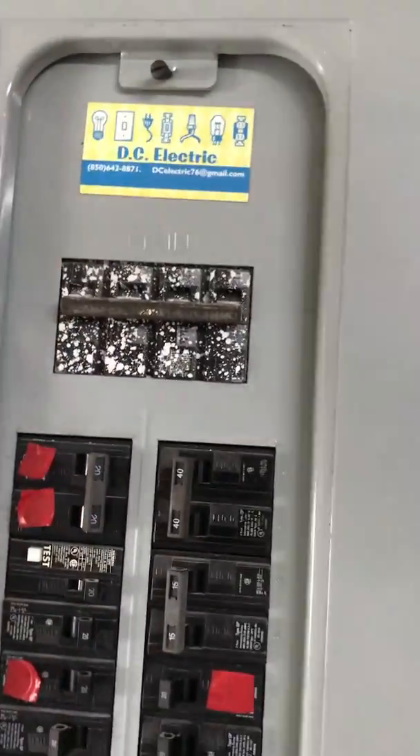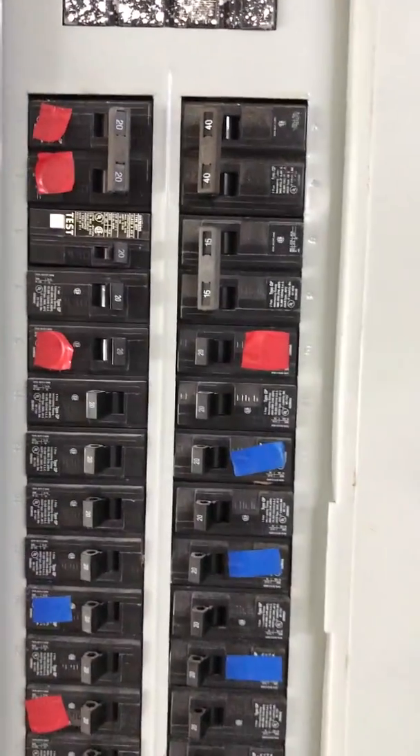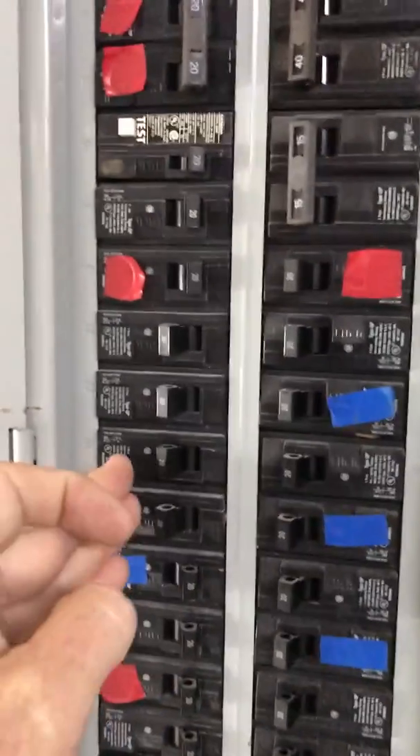My main switch is off. My 20 amp is for my AC number two — that's my bedroom air conditioner. I pretty much kill everything else, and once I get the air conditioning running, I can flip everything else back on.